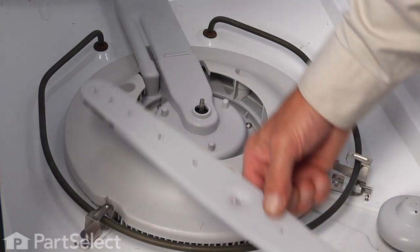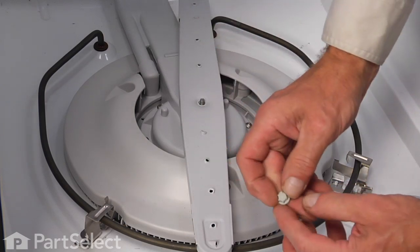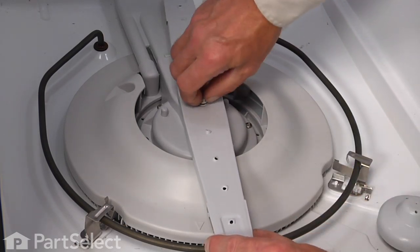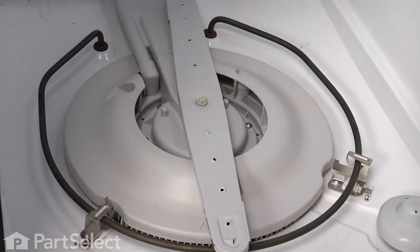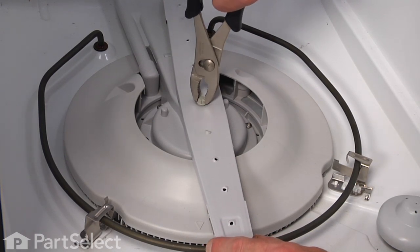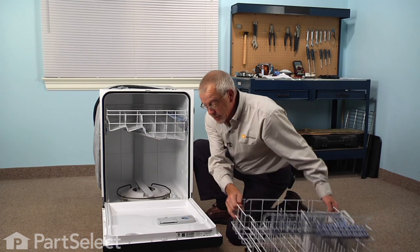We'll set the new spray arm in place, make sure it turns freely, put that nut back on, just tighten it by hand and snug it up gently with the pliers, and we're ready to put the lower dish rack in place.